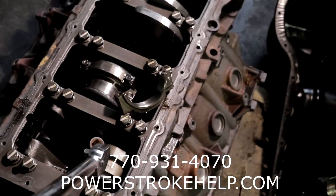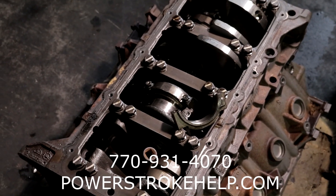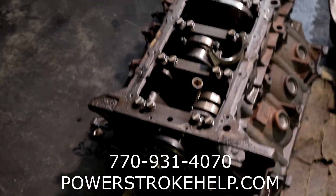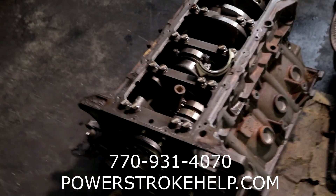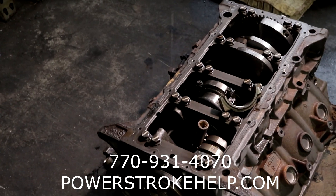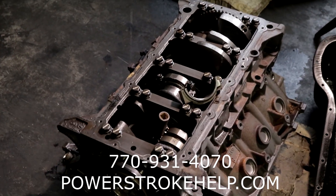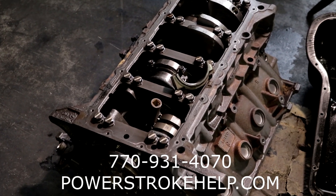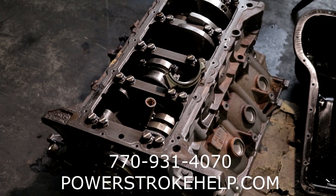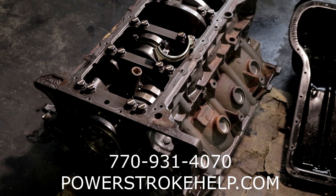All of this happened because of a very simple thing: not torquing the fasteners correctly during the engine build. Torque the fasteners correctly and these engines will live a very long time. But I've seen this many, many times — people just not paying attention to the very basic details of engine building. If you don't know what you're doing, these are not the engines to learn on because the parts are so expensive. A reputable engine builder has no excuse except to make it right with the customer.